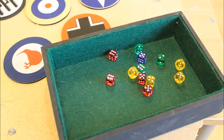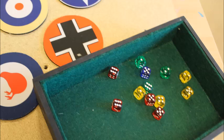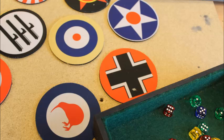The dice tray is made of wood and is clad in green felt which mutes the dice when rolling. I designed the drinking mats at Arts Cow — high quality material and washable.